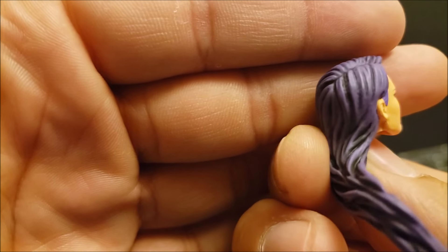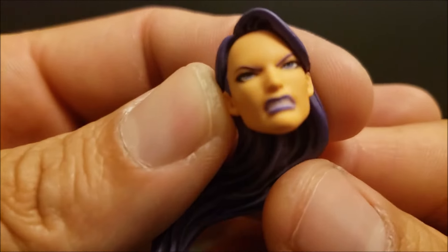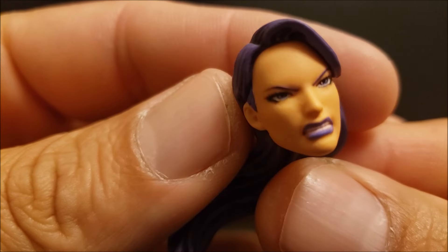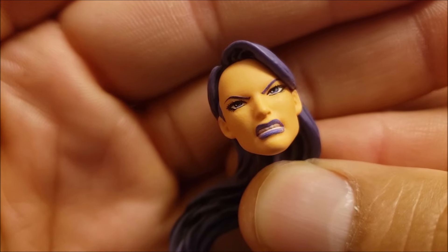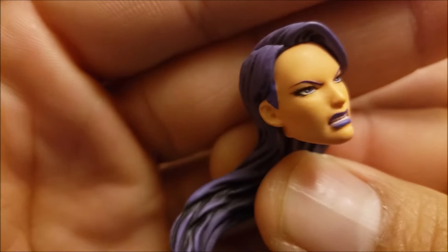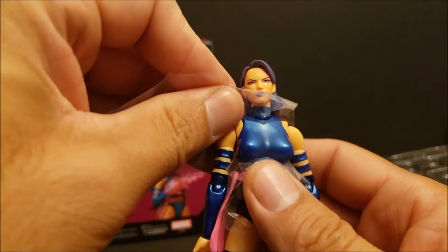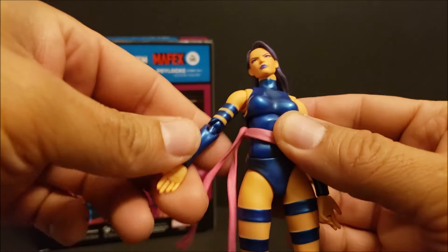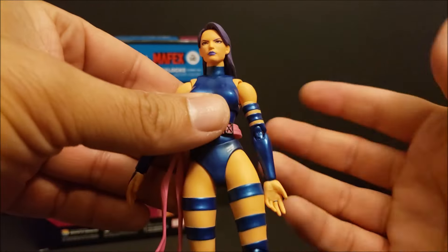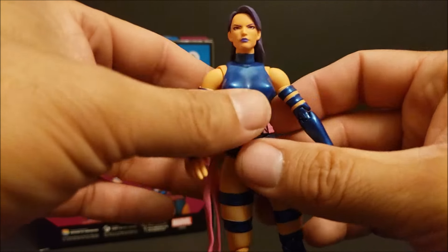Let's look at the hands. You have some grabbing hands, some grasping hands, some open hands. And then you have these hands for her special effects — there are some little nipples on here where you're going to plug stuff onto. And then we have the two fisted hands. So you've got options on this figure, pretty much five pairs of hands. And then you have these effects here — translucent plastic. These look pretty neat. I like these. You can do some cool pictures with these.